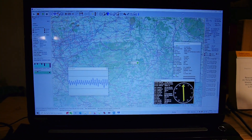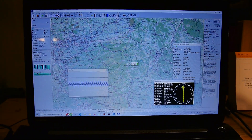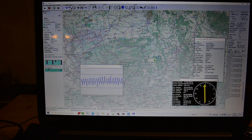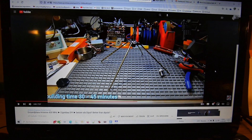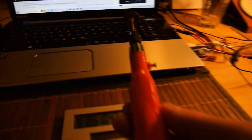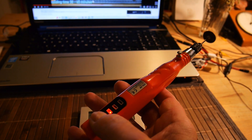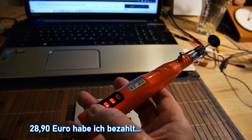Die Ground Plane Antenne scheint doch ganz gut zu funktionieren – jedenfalls viel besser als ich ursprünglich annahm. Falls ihr sie nachbauen wollt, ist es wirklich einfach. Ich verlinke euch gerne nochmal das Video im Abspann zur Bauanleitung. Der Fehler war leicht zu beheben mit meinem neuen Werkzeug – das war auch gar nicht teuer, irgendwie so 25 Euro, mit Bohrern dabei.